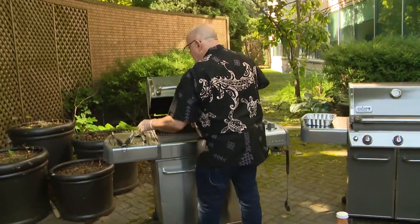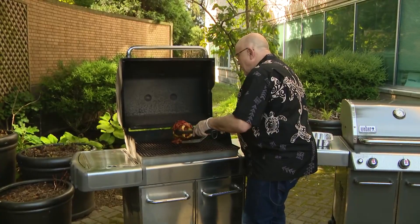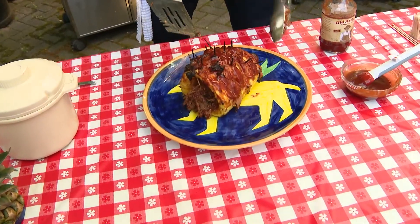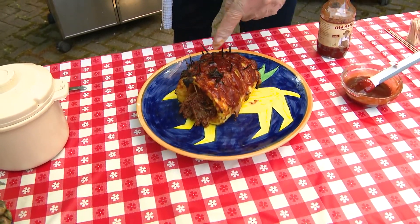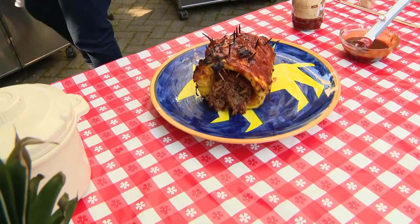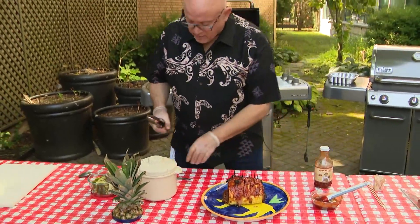This is what it looks like when it's done, and it is beautiful. The pineapple is so soft and nice and baked. You can see the bacon strips on top held in with toothpicks, and the barbecue pork inside is nice and moist. All of these flavors have kind of mixed up together, and you can just bring it to the table right like this.